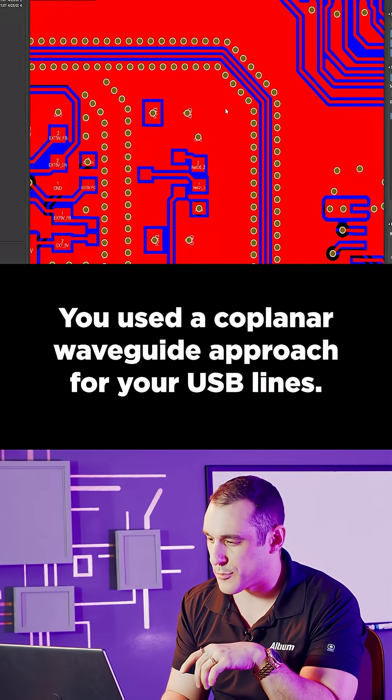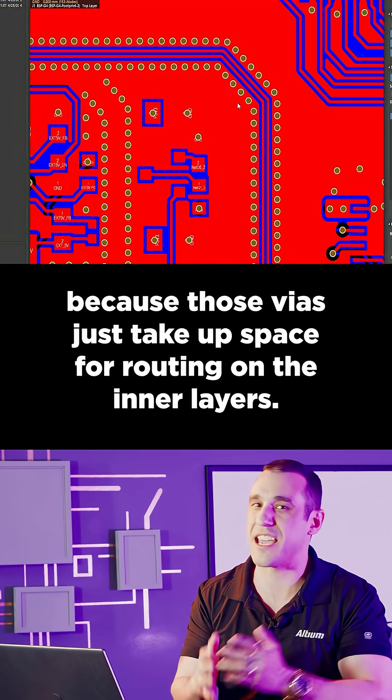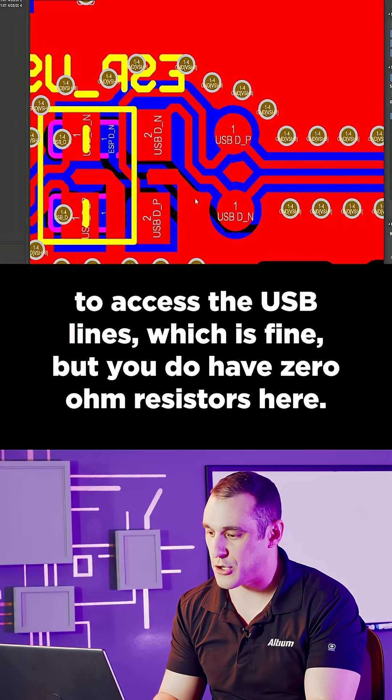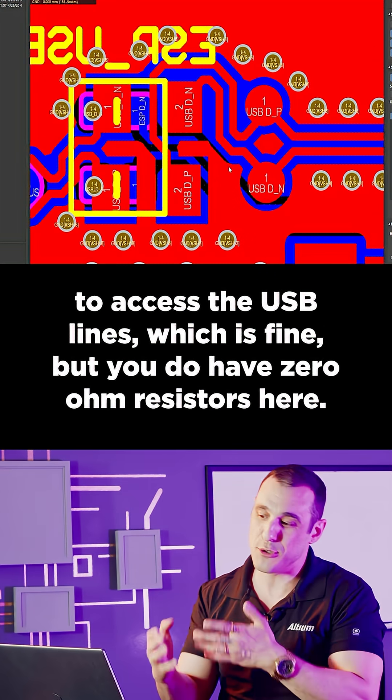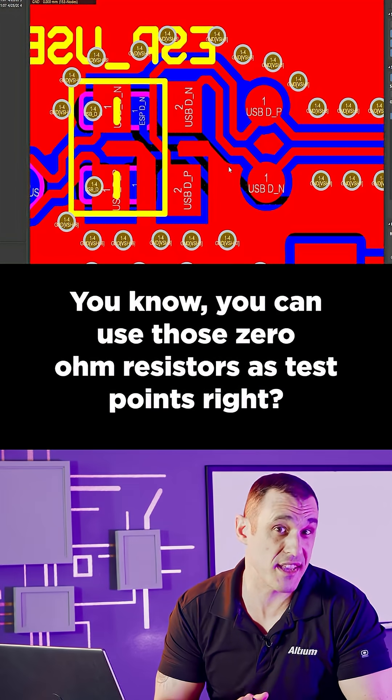You used a coplanar waveguide approach for your USB lines — it really isn't necessary because those vias just take up space for routing on the inner layers. Use some test points to access the USB lines, which is fine. But you do have zero-ohm resistors here — you know you can use those zero-ohm resistors as test points, right?